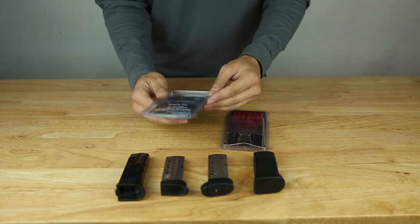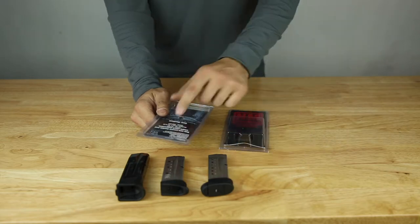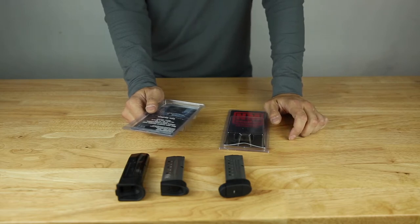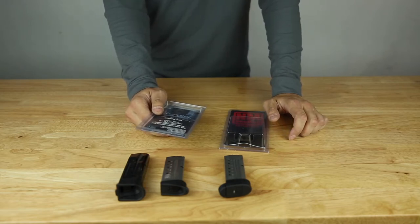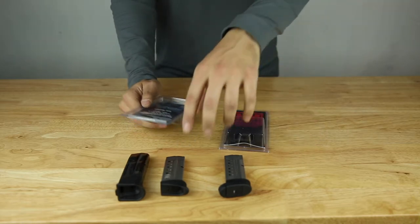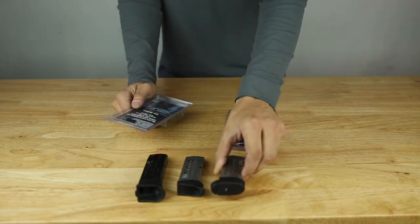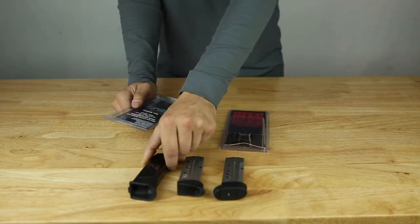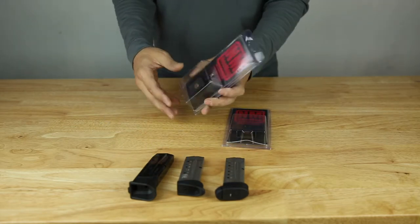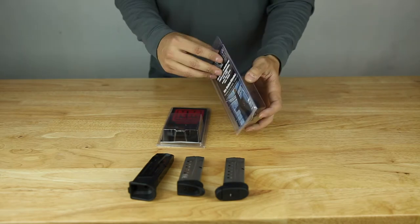They come in three sizes. The large is for larger .45 ACP magazines. The medium is for 9mm and .40 caliber magazines. And the small is for a .380 caliber magazine. For these mags here — which are 9 mils — we have a single stack for the Shield and a double stack for the SIGPRO. These are the medium size, which fit. So this one is the regular medium and this is the deep carry extended medium.